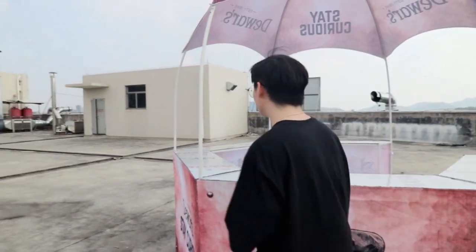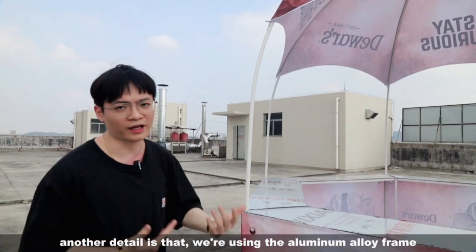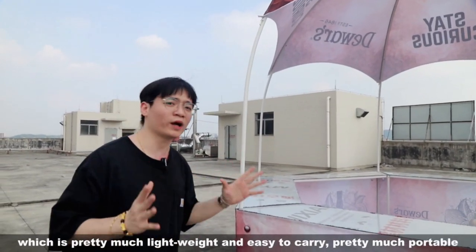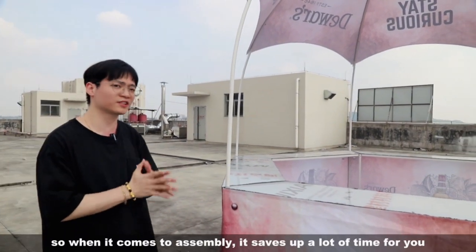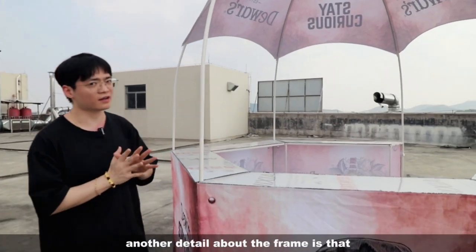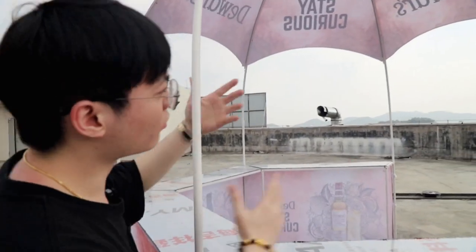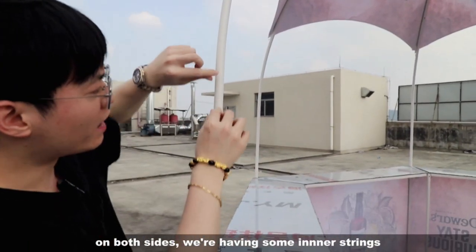Another detail is that the frame uses an aluminum alloy which is pretty much lightweight and easy to carry — pretty much portable. When it comes to assembly, it saves up a lot of time. On both sides of the frame, inside the poles, there's an inner string.